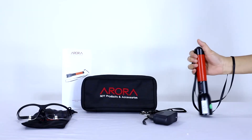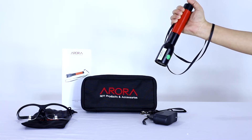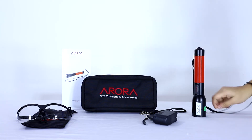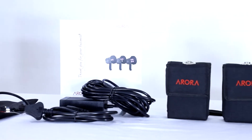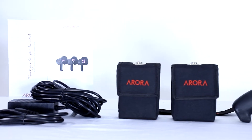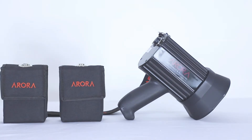Introducing our very own LED UV lights, which are indigenously manufactured in accordance with the ASTM A1444 and ASTM E3022 international standards. Our range of LED UV lights consists of LED UV torch, LED UV bulb, LED UV handheld lamps, and LED UV flood lamps.